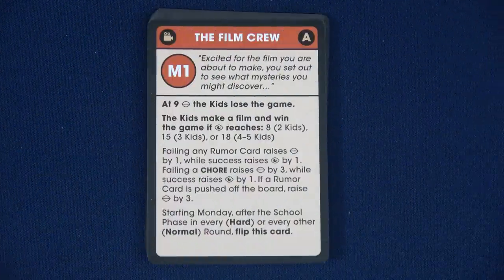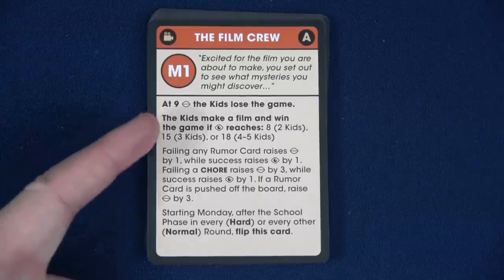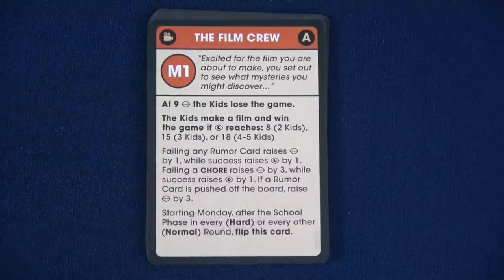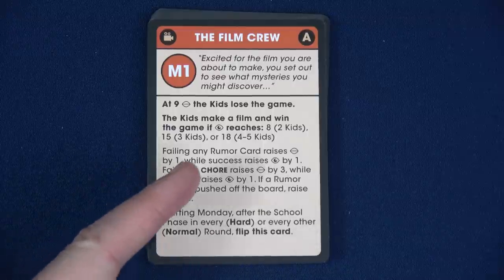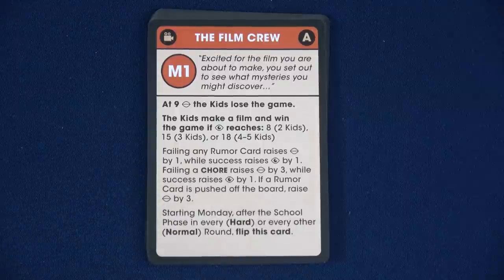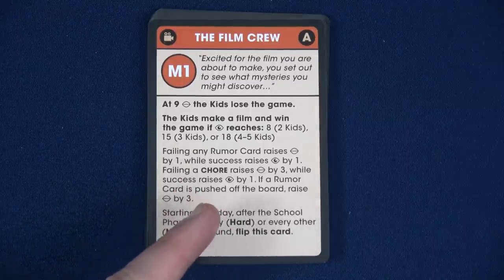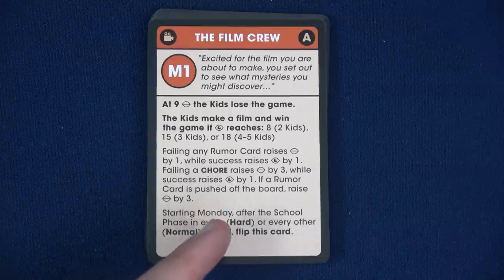Here we have our diary card. You're excited for the film and set out to see what mysteries you might discover. At nine enigma the kids lose the game — that's specific to this scenario. The kids make a film and win if your total insight reaches eight, since we're playing with two kids. It scales depending on the amount of kids. Failing any rumor card raises your enigma by one, while success raises your insight by one. Failing a chore raises your enigma by three, so we really need to complete our chores.